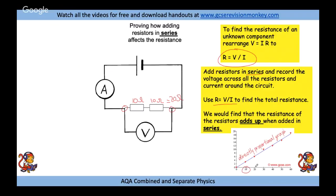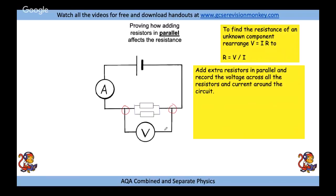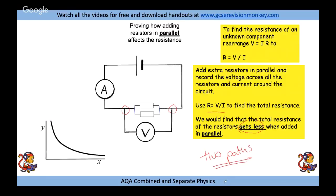Adding more resistors in series gives a directly proportional increase in resistance. For resistors in parallel, place the voltmeter across both resistors at their ends and use the same V over I equation. When resistors are added in parallel, the total resistance gets less because there are now two paths for current to flow, so current gets through more easily. Adding more resistors in parallel gives an inversely proportional decrease in resistance.